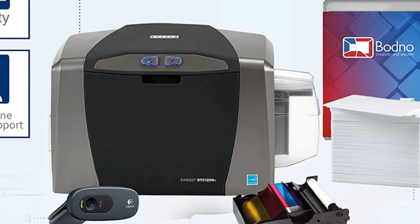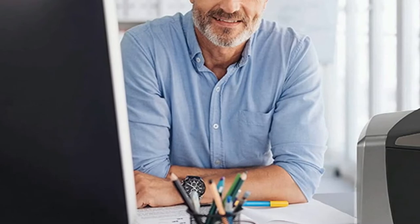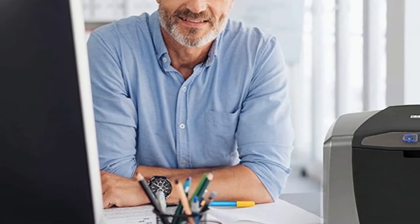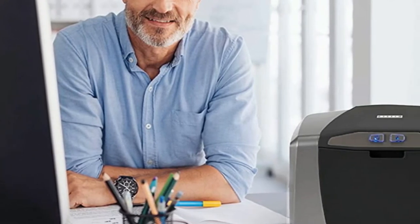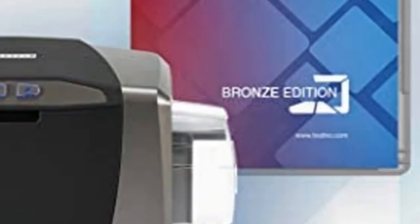You will get free replacement parts and technical support if something goes wrong with it. On the flip side, the Fargo DT-Cone 1250 comes at a higher price than other printers. But if you're willing to spend some extra money on quality, this is worth considering.